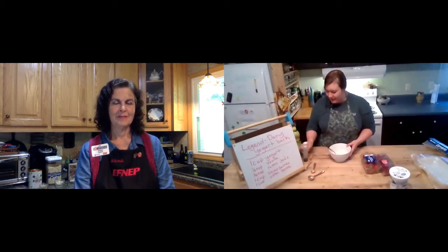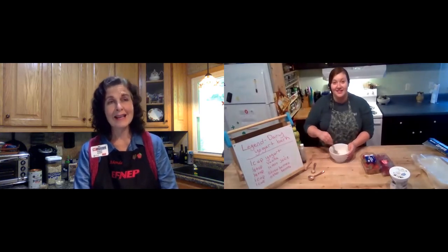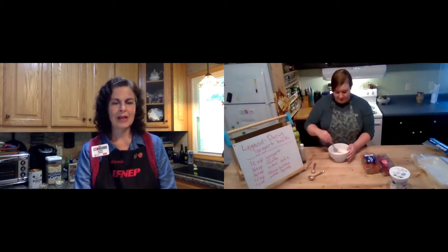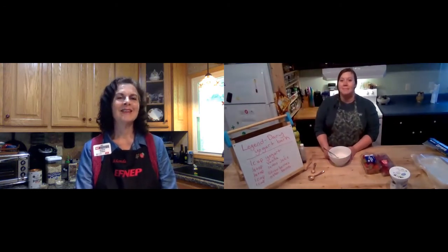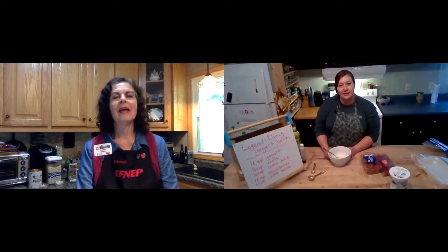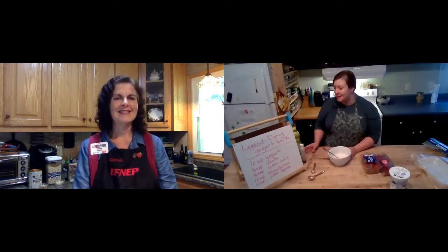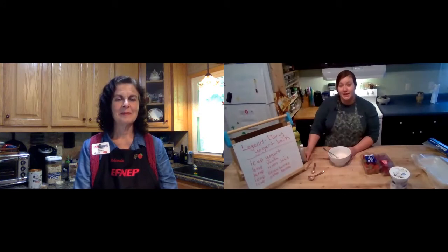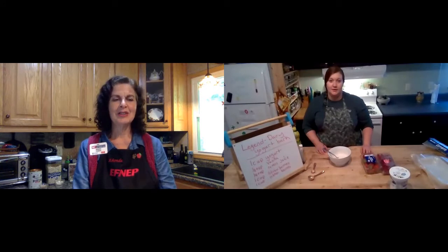Vanilla is an extract from Madagascar. They have a lot of vanilla beans there — they grow on a tree. They say that consumption in the world has risen so much that we may have a shortage pretty soon. It doesn't have a big nutritional value, but it adds such great flavor. If you can't afford real vanilla, the imitation still tastes pretty good. You could also use almond extract or other extracts — real almond is not too expensive and works well.